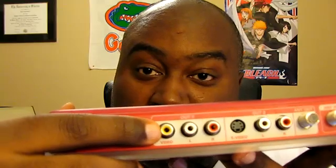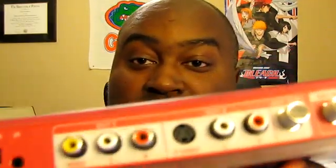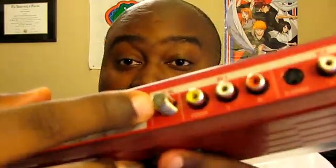Then we have our outputs — we have two outputs. We have a regular AV output here with the red, yellow, and white. Then we have an S-Video output with the S-Video and then the regular audio. Then we have a regular coax antenna out. There is also an antenna in on the inputs, along with regular AV inputs and S-Video.